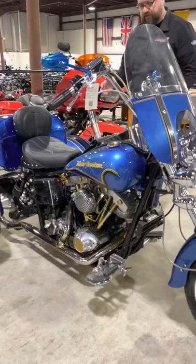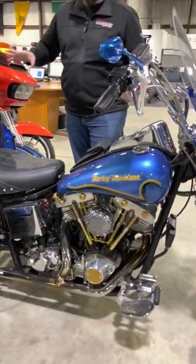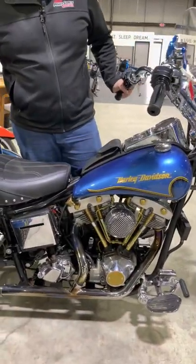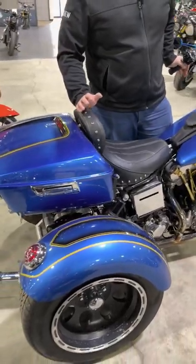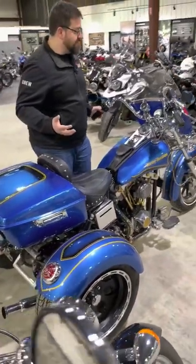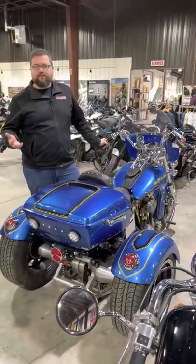It doesn't end there as far as customization goes. As you can see, every single inch of this has either been cared for meticulously or customized to the previous owner's specifications. Regardless, it's a great way for somebody that might want to harken back to those vintage eras of Harley-Davidson, but might not necessarily have the stability or the strength to be out there on the road with them.